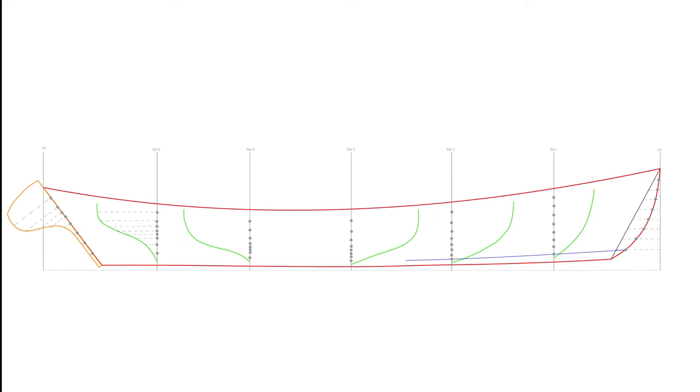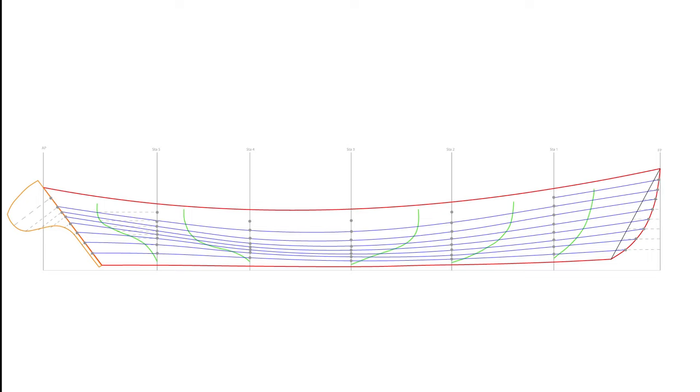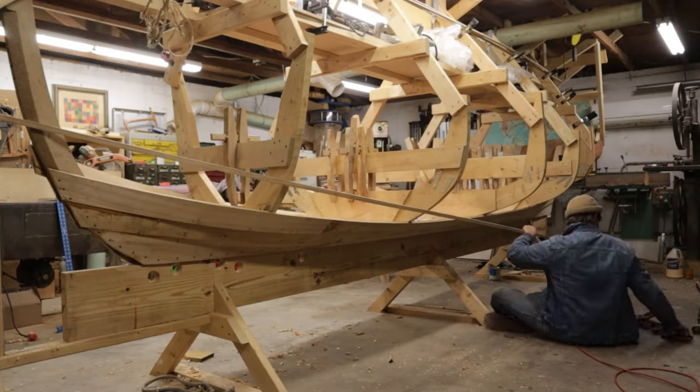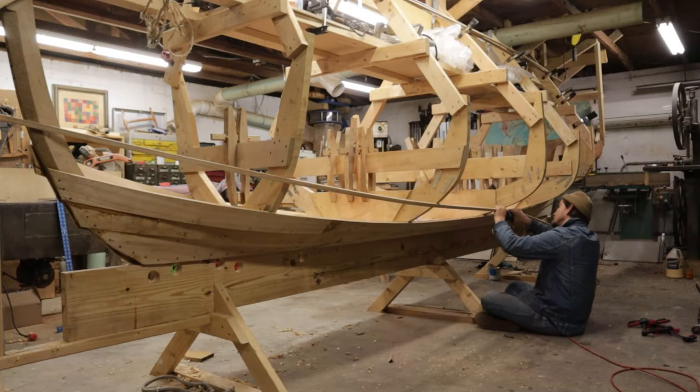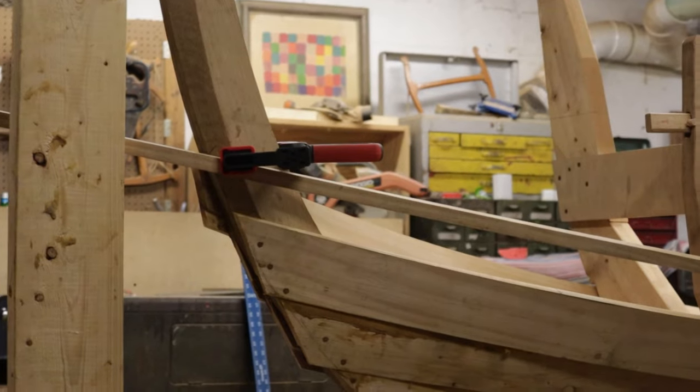Now all the marks that you've placed on your molds, your transom, and your stem can be connected with fair lines. These fair lines constitute the planking lines for the hull. The way they're physically generated is using a lining batten to connect all the dots that you've transferred to your boat. What you're actually doing here is using the lining batten to check if this division process actually gave you fair results.